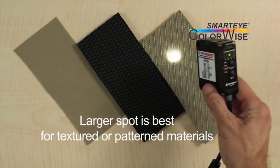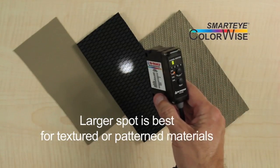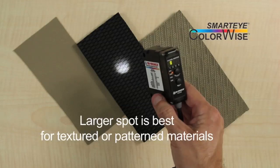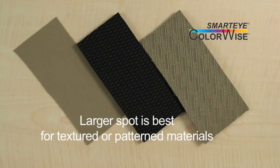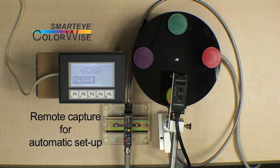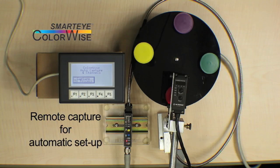When looking at materials with multiple colors or texture, such as fabric, a large spot size provides better averaging over the sampled surface and more stable detection. Use the ColorWise Remote Capture feature to build fast setup and quick changeover into your systems.